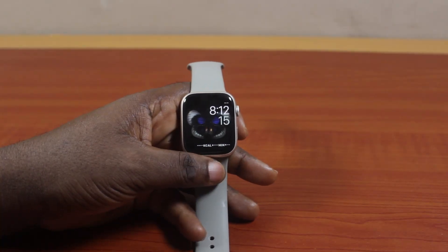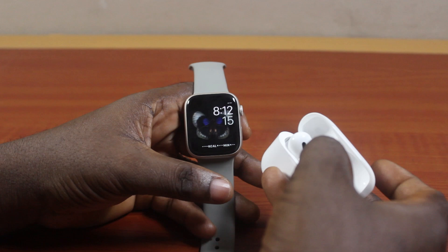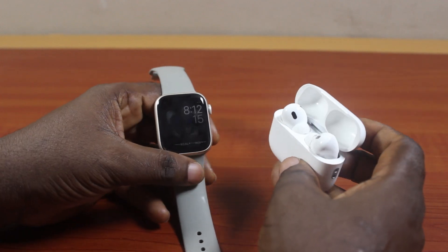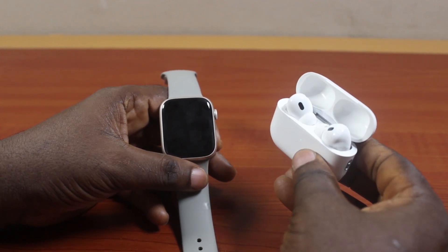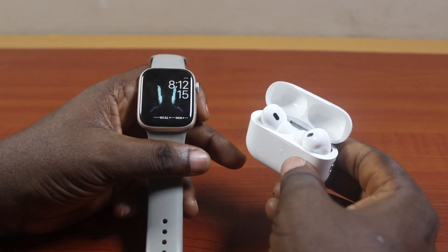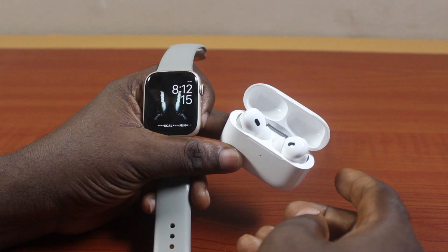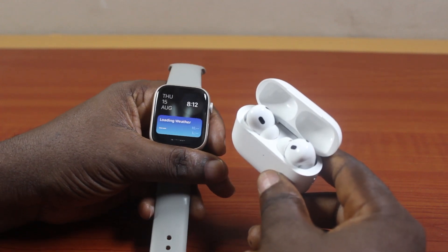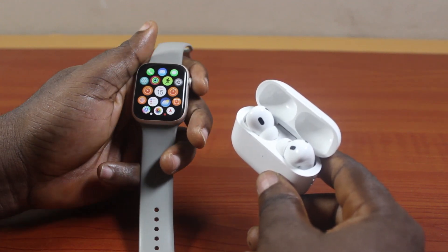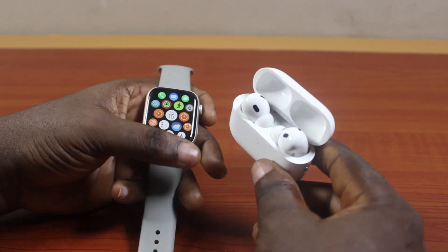In this video, I'll detail how to pair AirPods with Apple Watch, or how you can use your AirPods and your Apple Watch together. If you have AirPods and you have an Apple Watch, you can seamlessly listen to music on your AirPods from your Apple Watch when they are both paired together.